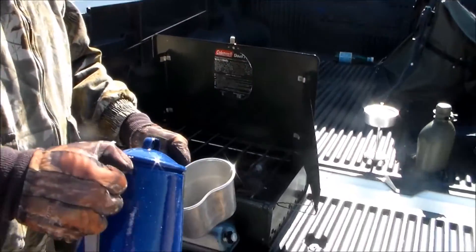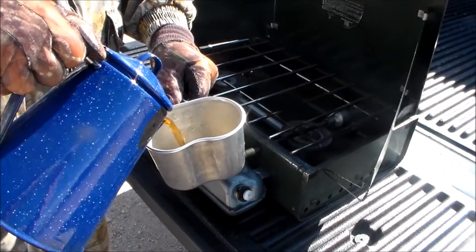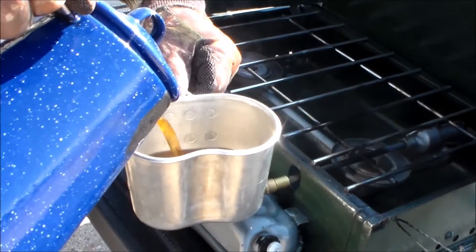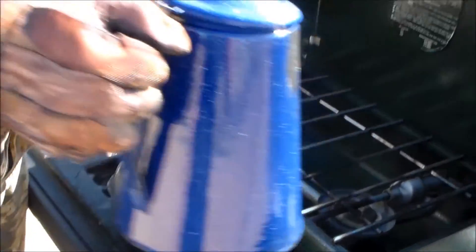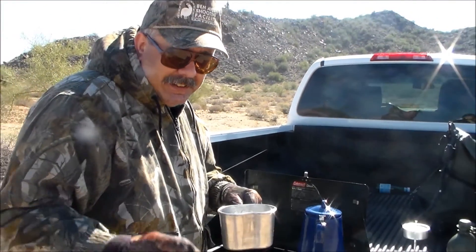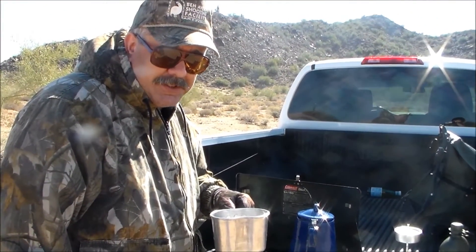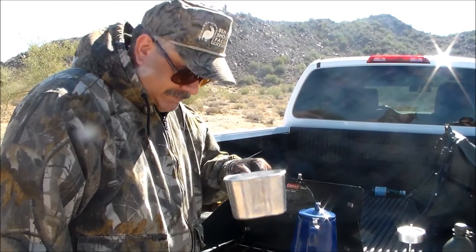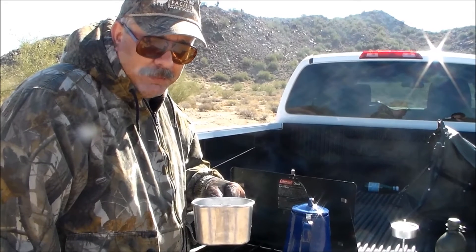We're going to pour that out now. I don't know if you have Smell-O-Vision on YouTube, but that is one good cup of coffee. Until the next time I see you, this is Bill with Jacody Outdoor Recreation. Stay safe, stay warm, stay free. Never forget to enjoy a hot cup of coffee in the field.